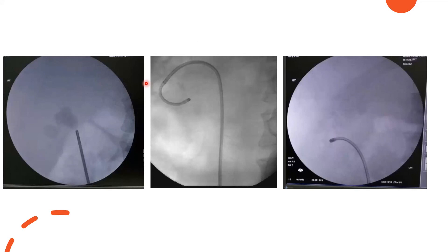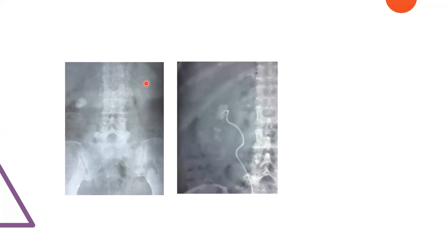Here is the stone, and we performed RIRS — retrograde intrarenal surgery. This is the final outcome. One more case: this is a bit smaller than the previous stone, in a 70-year-old lady, and we also performed retrograde intrarenal surgery on her. I like to show this because you might think there is residual stone — but after four weeks, the fragments were gone. It will be flushed out.